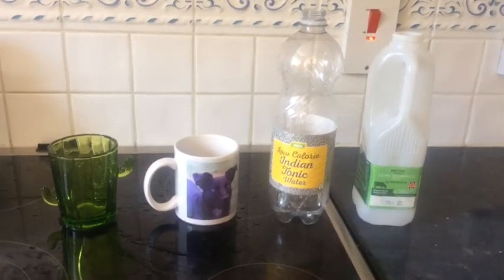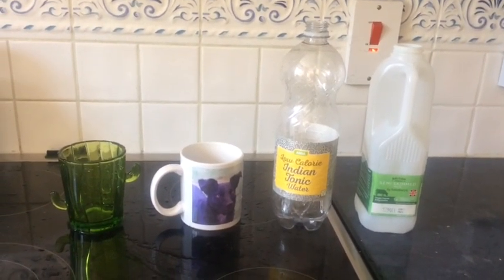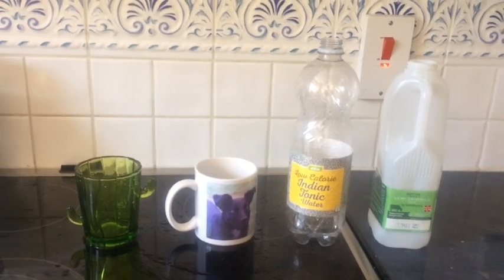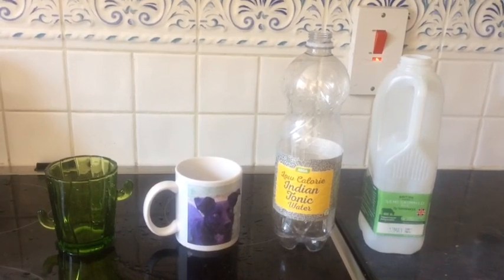Now you need to get your containers, get filling them up, get measuring, and see if you can put them in order — from the ones that hold the least amount of water to the most. Mine came out in that order. Things can get a bit interesting though if you use containers of different shapes — sometimes you get quite a surprise.